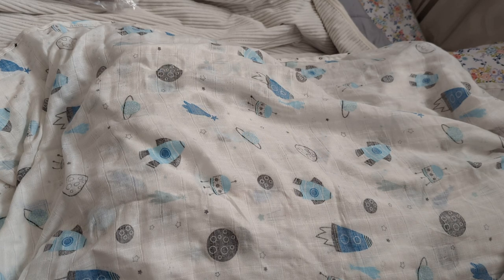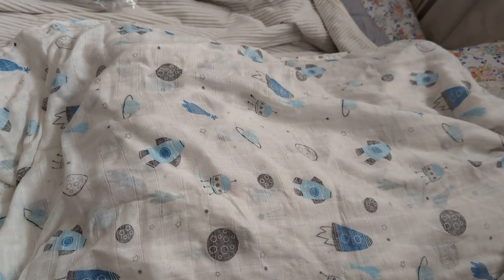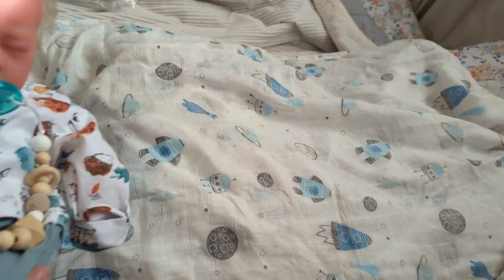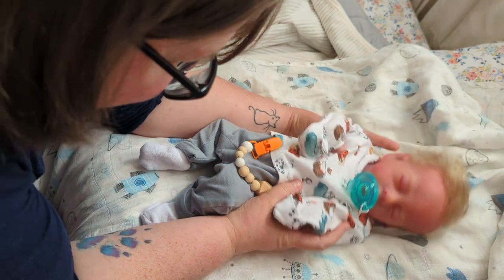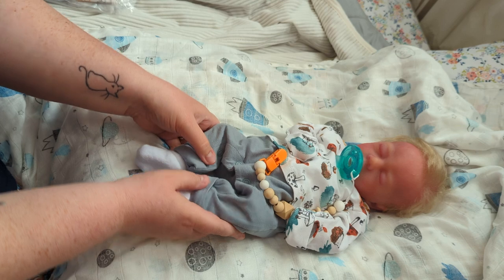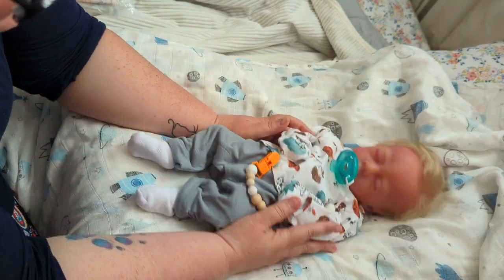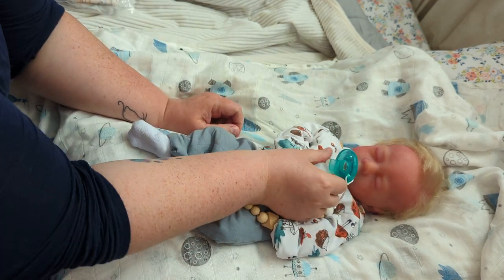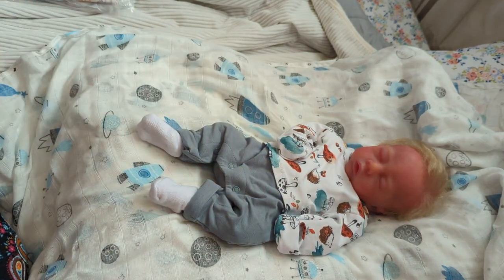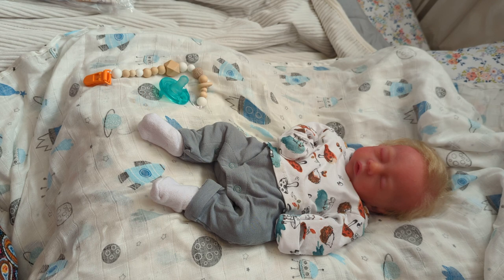So you guys, guess who I have here? Taking a little nap, but we're gonna get him changed. Oh, I love holding him. There he is. He is so sweet. This is Rowan. Rowan is my very first silicone baby. He is the Leo Sculptz by Tatiana Burden, and he was beautifully reborn by Sandra Stanley of Sandra Stanley Art.